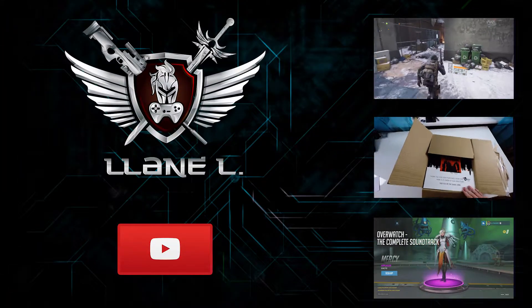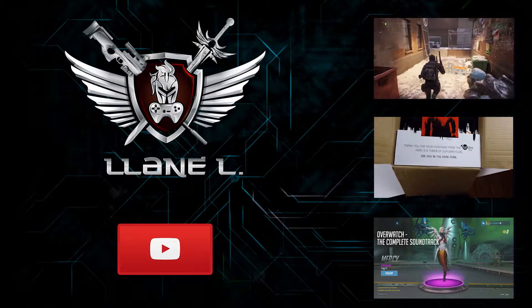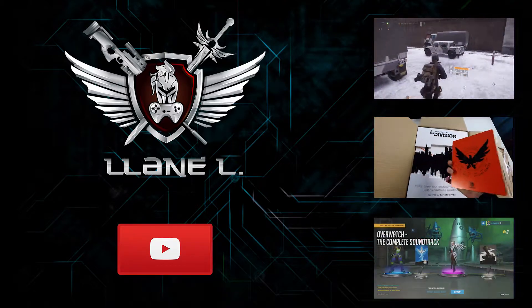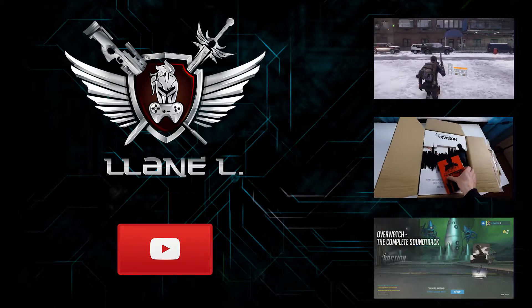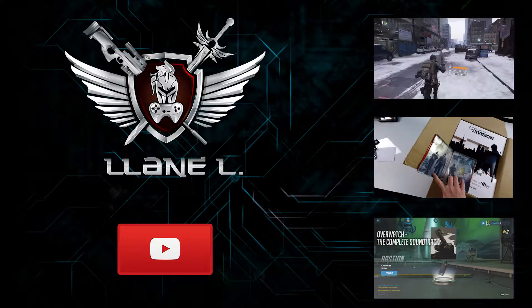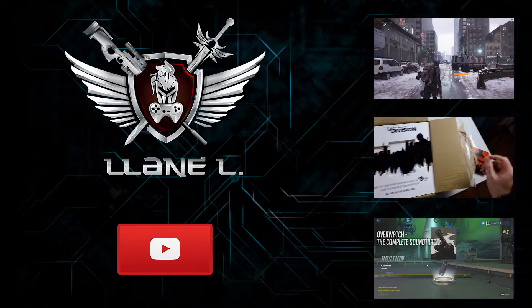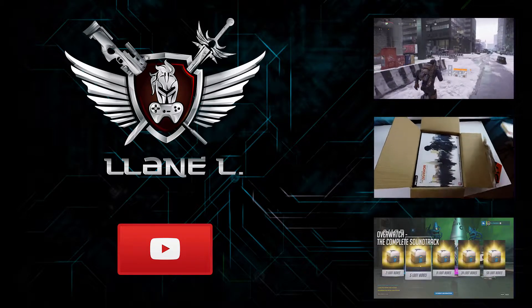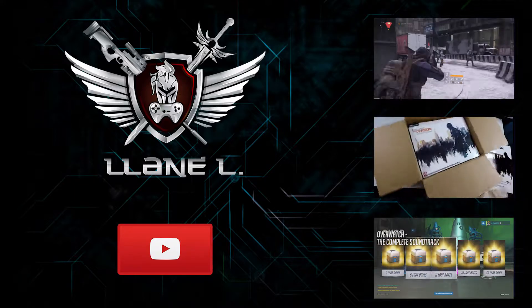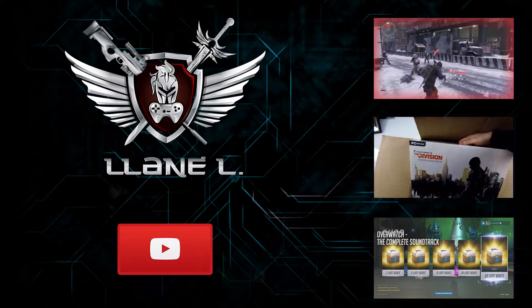That wraps up my unboxing video of the two editions for Watch Dogs. First we watched the DeadSec edition unboxing, then we unboxed the Vigilante edition, which is a lot smaller and a lot faster obviously. If you enjoyed this video, consider leaving a like, comment, or subscribe — I've got gaming related stuff coming up all the time. I hope you're having a good time. See you again very soon. Bye.